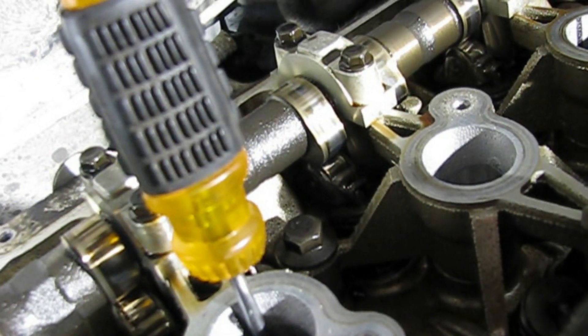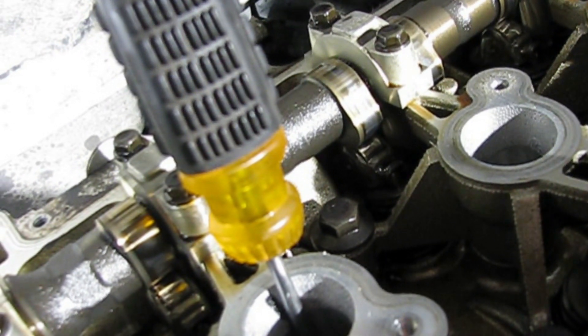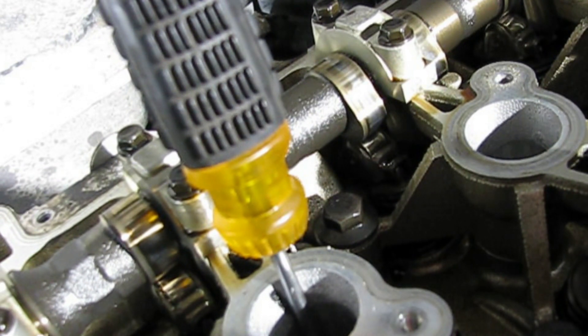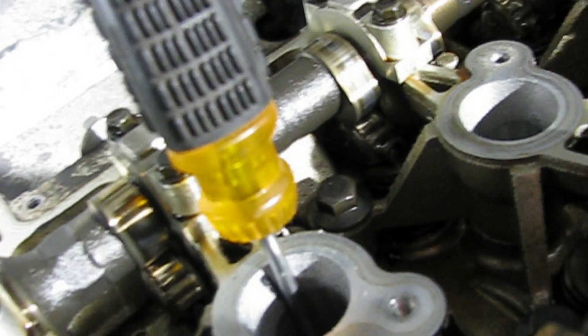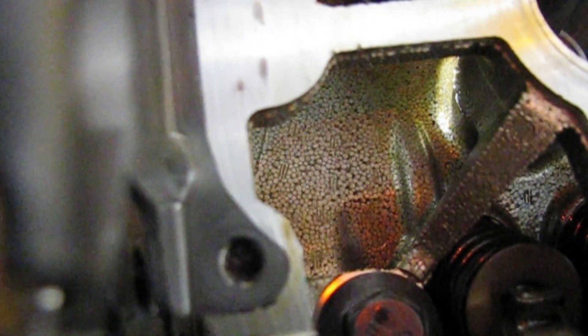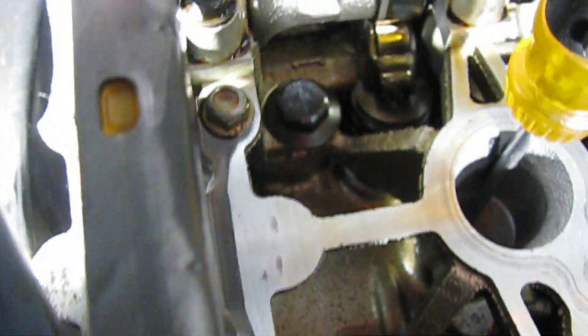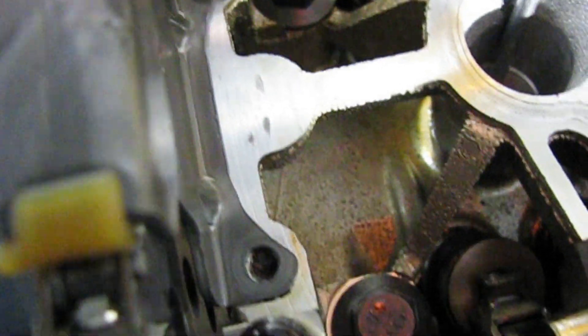When I was pulling the valve cover off I discovered there were a lot of loose bolts — it didn't seem like they were torqued at all. Every bolt was a different tightness. I also discovered there's a broken bolt right there for this timing chain guide, so I'll need to drill that out and get a new bolt for that.